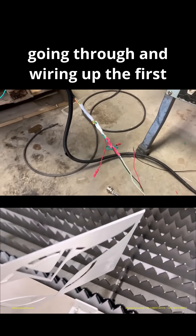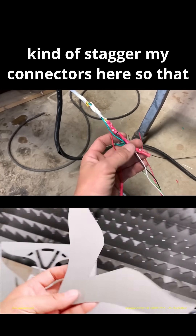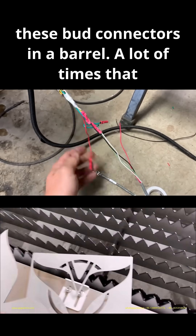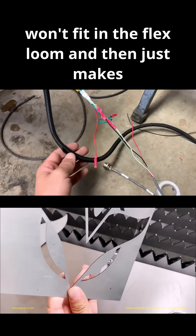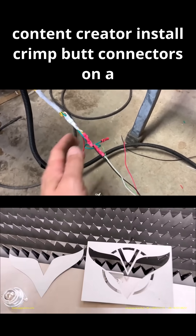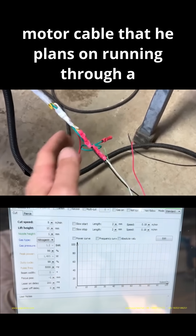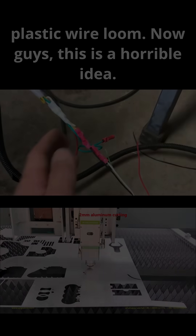He's going through and wiring up the first stepper motor, and one thing he likes to do is stagger the connectors so that when he puts them in the flex loom — this conduit stuff — there's not a big fat stack of butt connectors in a barrel, because a lot of times that won't fit in the flex loom and makes a big pregnant spot in the wire. This is a first for this channel — I've never seen a content creator install crimp butt connectors on stepper motor leads attached to motor cable that he plans on running through a plastic wire loom. This is a horrible idea.